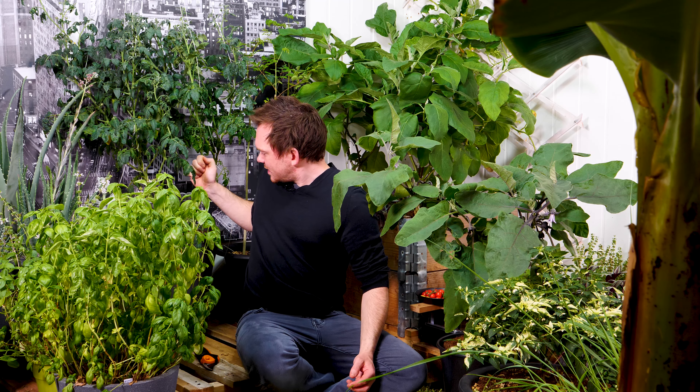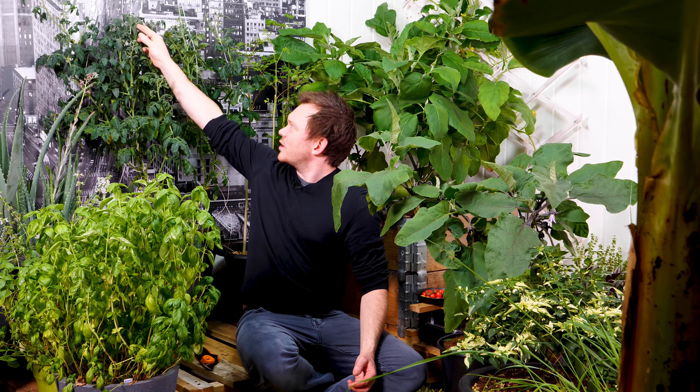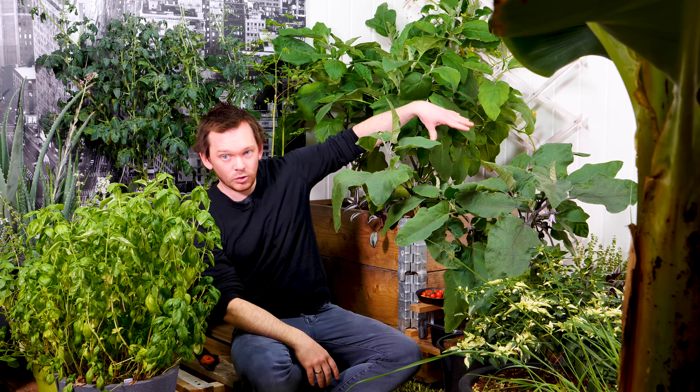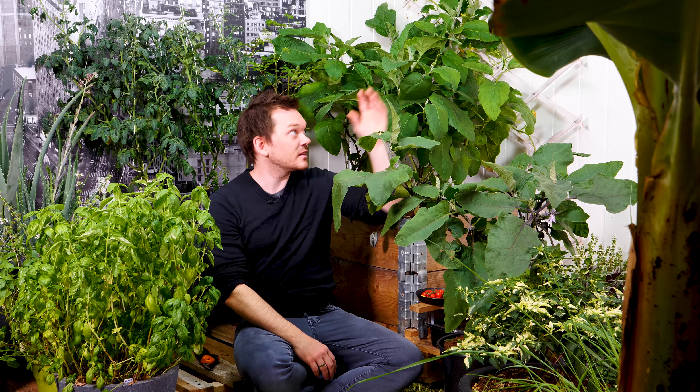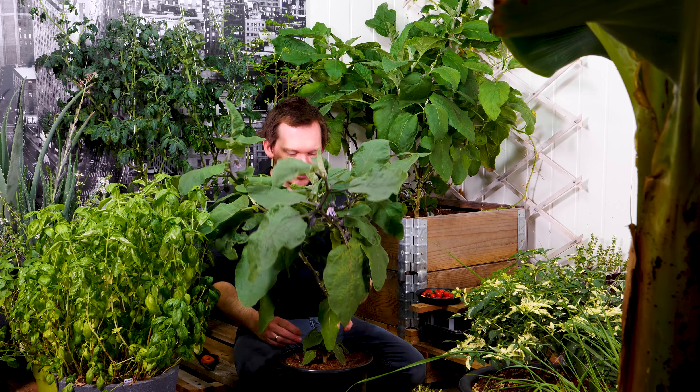My plan for this plant is to just cut it way down and see if I can grow it back up. It's been growing like mad but I've been getting some weird curly leaves on top, and it's been staying underneath the heating pump the whole time — just getting fried by the heat. So I'm going to cut it down.